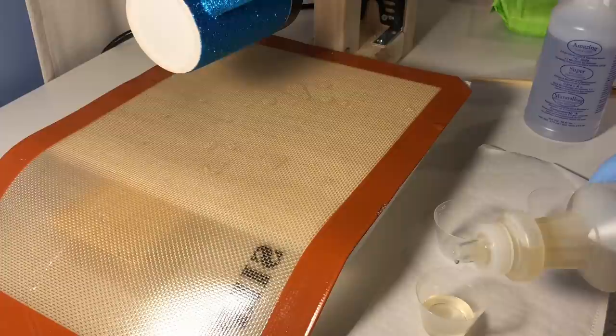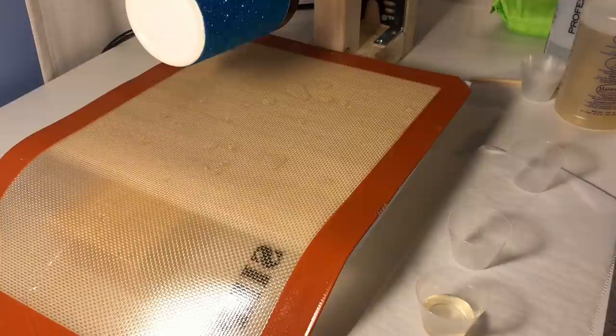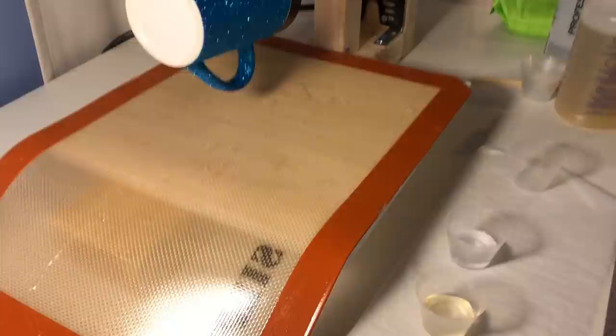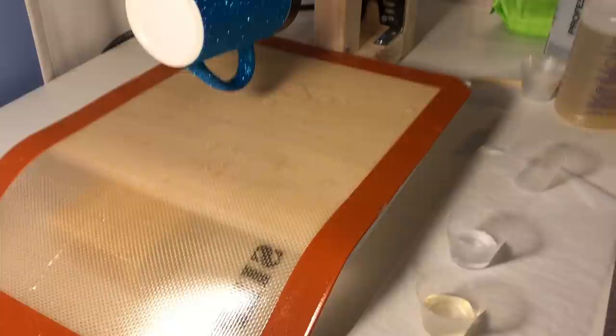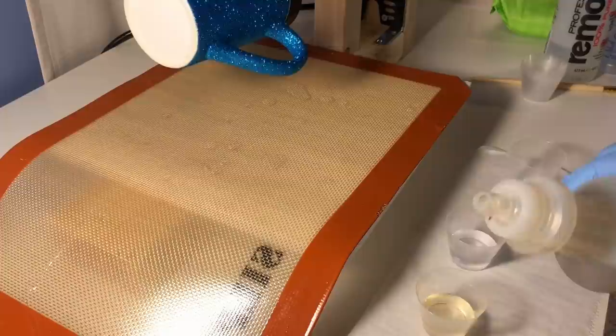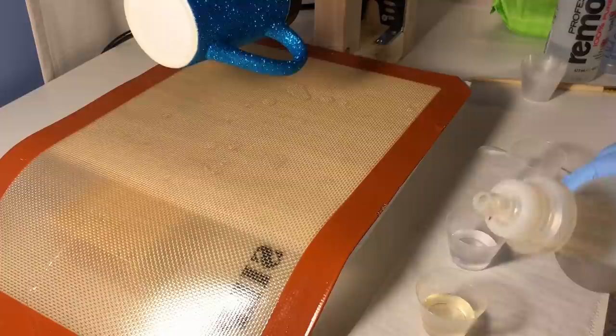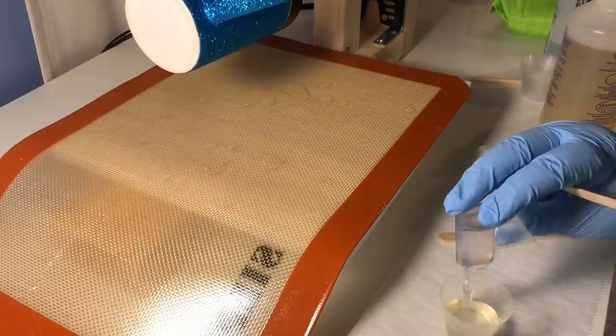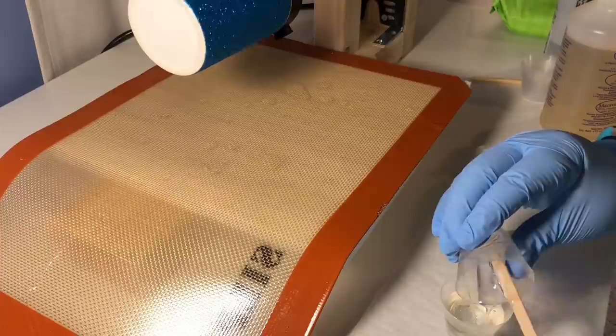This next step is applying my epoxy to the mug. The thinner is the Part B that I just poured, and the thicker is Part A. This is Luma Light Amazing Clear Cast epoxy. I pour them into little one-ounce measuring cups, making sure they're completely level and equal parts of both A and B. Then I take the Part A and pour it into my Part B, because Part A is thicker so you want it to mix well going into the Part B.